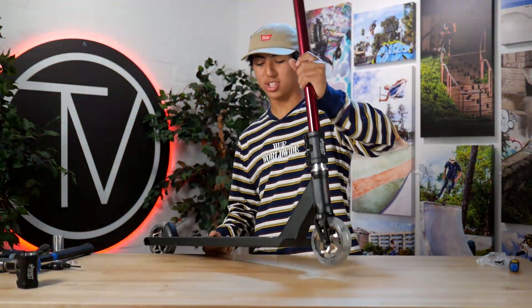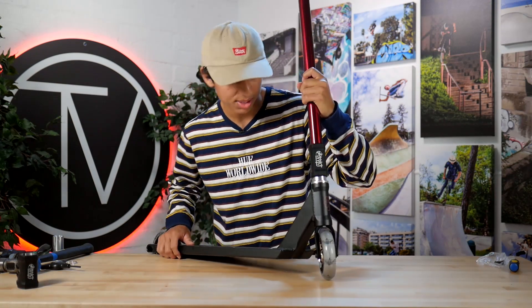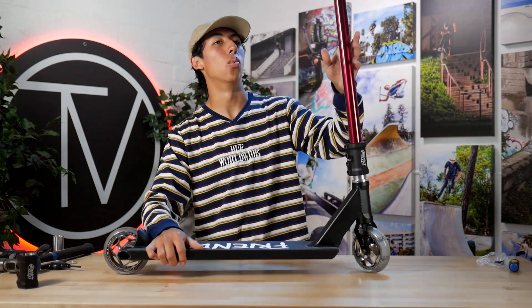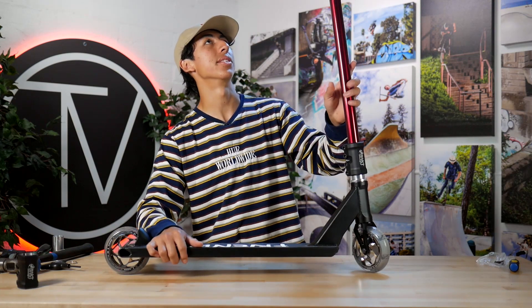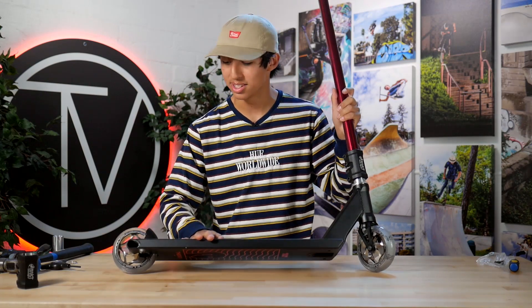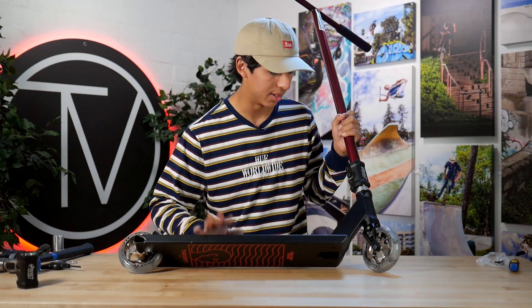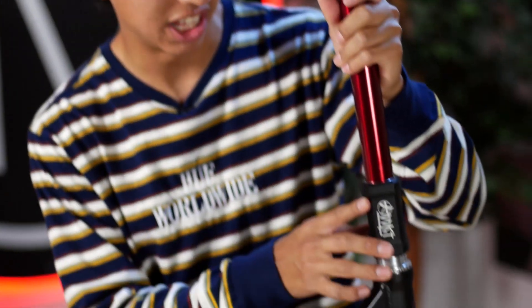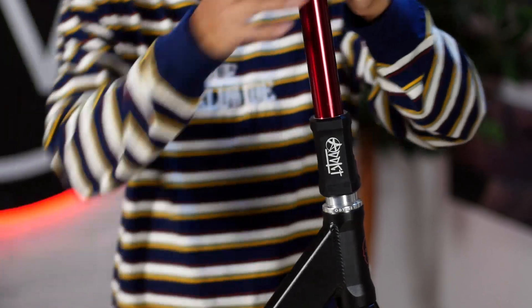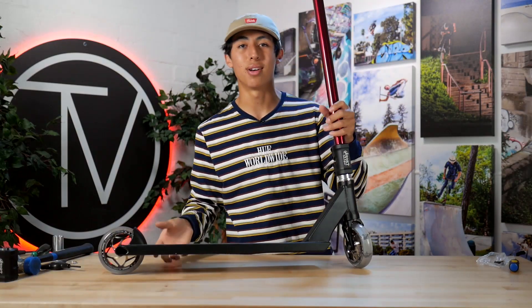Alright guys, so we just finished it up. I honestly really love this - I think it came out so sweet. I think this wine red just really pops on the scooter and I love this deck. I'm sure whoever buys this will love it too. Shout out to Colin for making this beautiful piece of engineering - I'm riding the V1 right now, super jealous. Switching the clamp from the mini to the bigger one definitely makes it look a little bit better. Pretty stoked on how this came out - let's go see how it sounds.